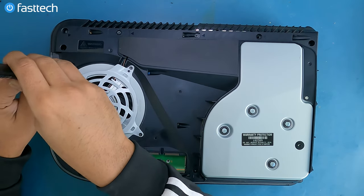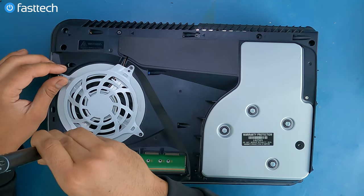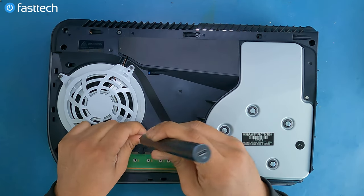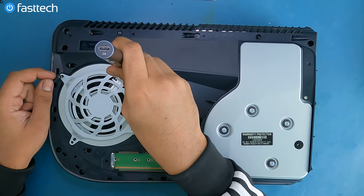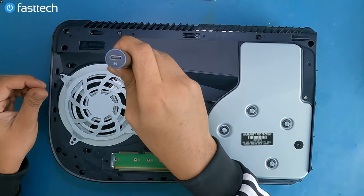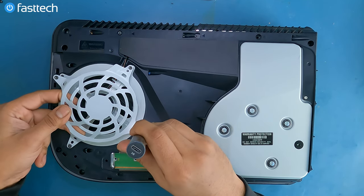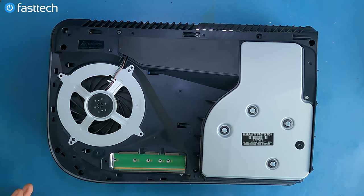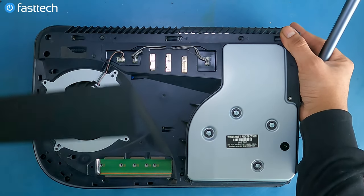We're going to remove these screws that hold the fan in. Now we're going to be able to lift up this cover. You can leave the screws in there if you don't want to mix them up. Now we're going to lift up this cover like that.